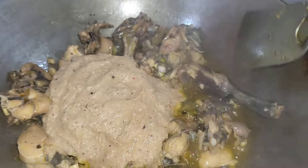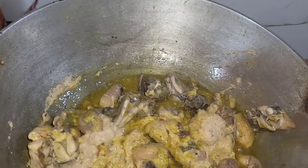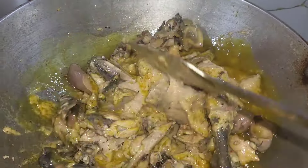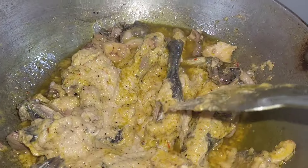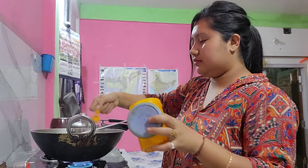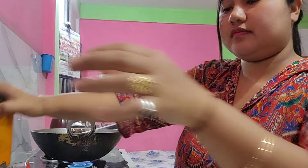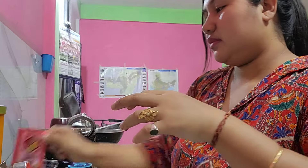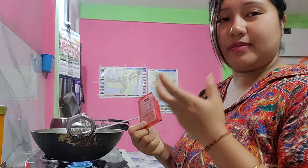We will add a dry fry. The gravy is dry for the gravy. This is the style of red chili. Red chili is red chili — this is the color of red chili.